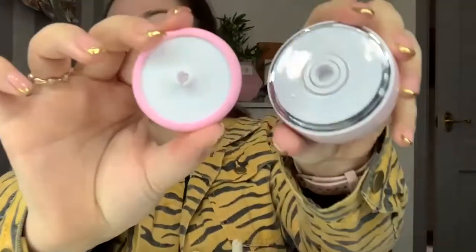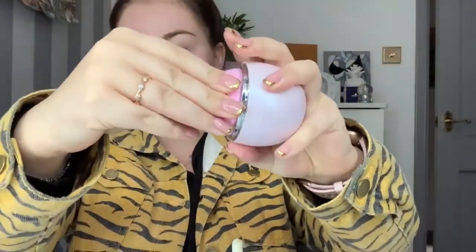Let's grab a serum - I'm just going to grab The Ordinary Niacinamide and Zinc. This is almost done so I've got it tilted sideways to get the most out of it. Let me put the head on first - they just clip in like so. I think I'm just going to use the satin one for this. I'll put the serum on my face like usual, I feel like I need more on this cheek. Right, let's go!